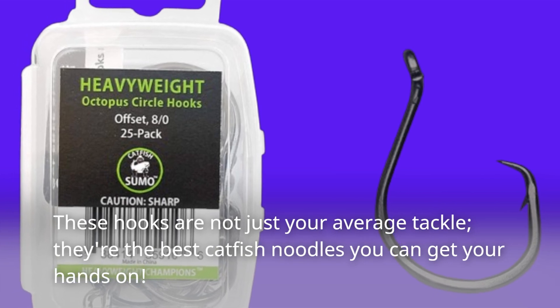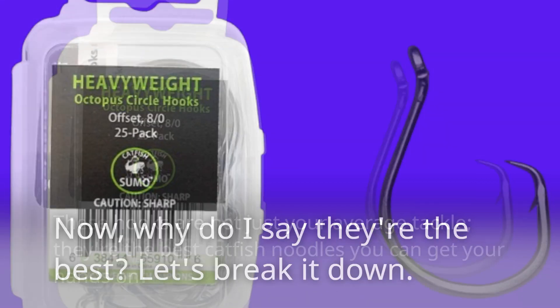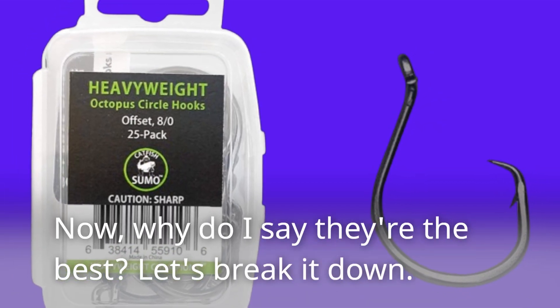These hooks are not just your average tackle — they're the best catfish noodles you can get your hands on. Why do I say they're the best? Let's break it down.